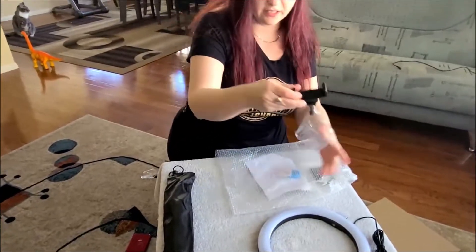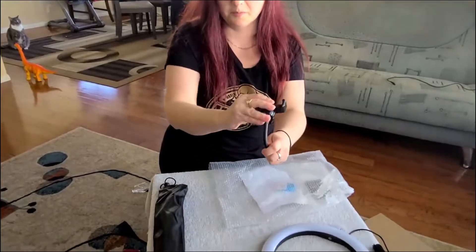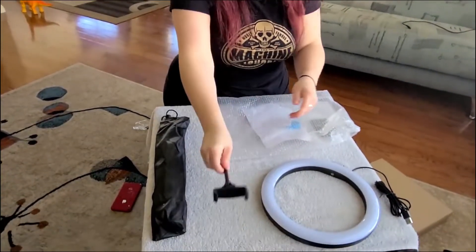This is the camera holder that gets attached to the ring light, which we will do momentarily, and it actually bends back and forth. We'll do that shortly as well.